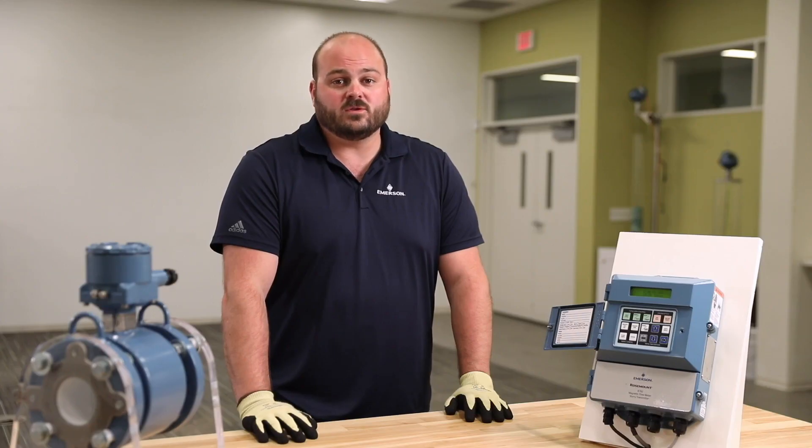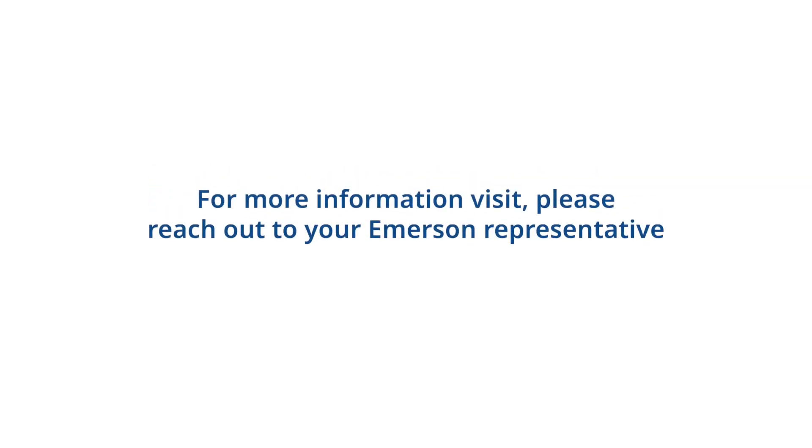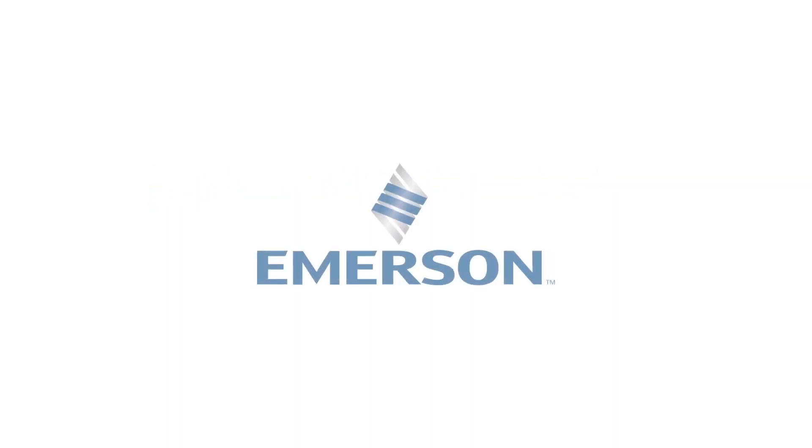Now you should be able to start, stop, and reset your totalizers. Please reach out to your local Emerson representative with further questions.